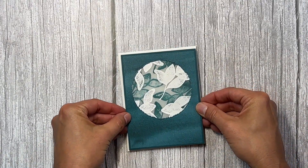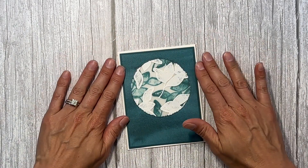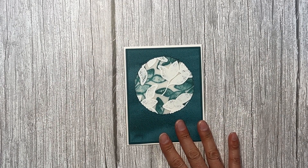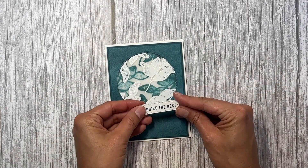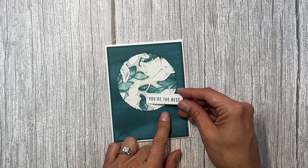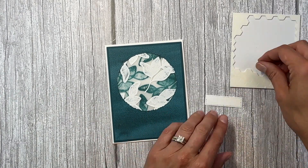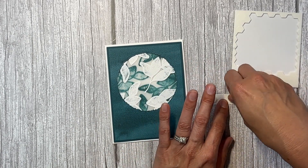Now we can adhere this to the card base and it looks really, really nice. I've stamped the sentiment 'You're the Best' in Pretty Peacock and cut it out with the Timeless Arrangements dies. I'm just going to add some dimensionals onto this piece and then to the card.